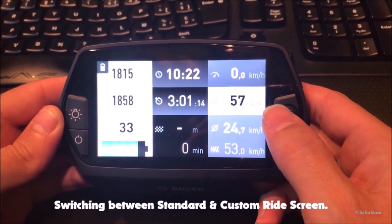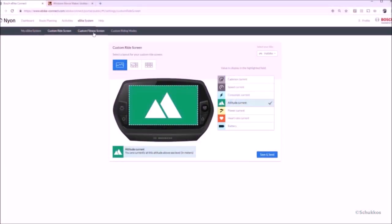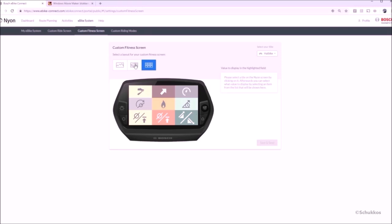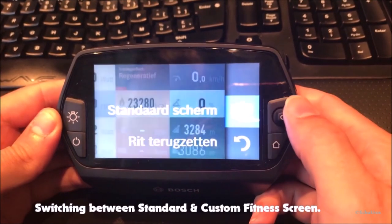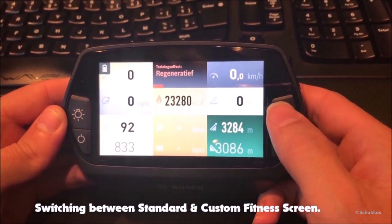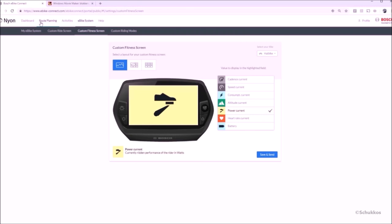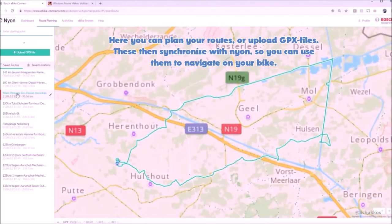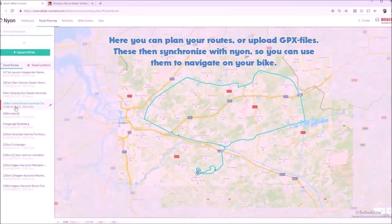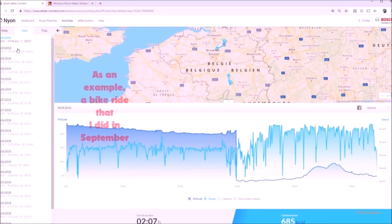You can activate the customized screens by moving the joystick on the handlebar remote or on the device itself to the right — for either ride or fitness mode. I prefer to use the standard screen while driving. Under route planning, you can plan your own bike routes or upload GPX files. These sync with Nyon, and the next time you take your bike out you can start these routes and Nyon will guide you.